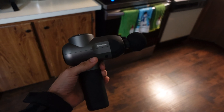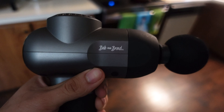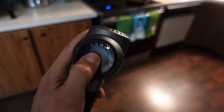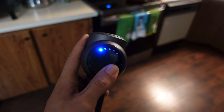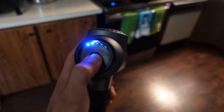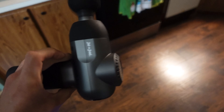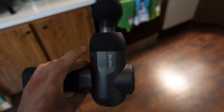I wanted to show y'all my massage gun that I got. It's pretty badass — by Bob and Brad. You just hold it for a second, it turns on. First setting, decent speed, and you just keep pressing it and it goes faster and faster. It's really nice. It's helped me a lot in recovery and with overall soreness, preventing soreness as much as I can.